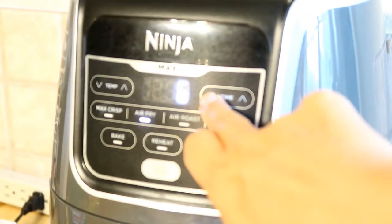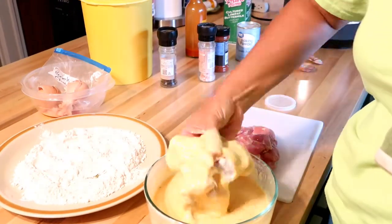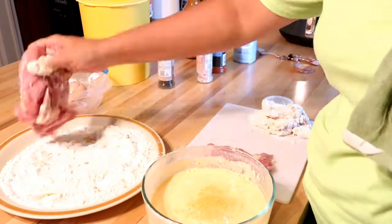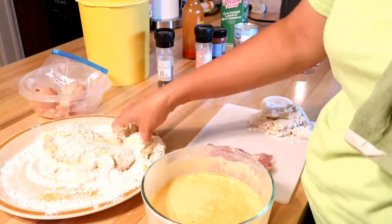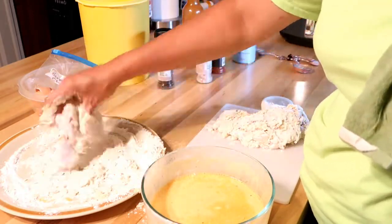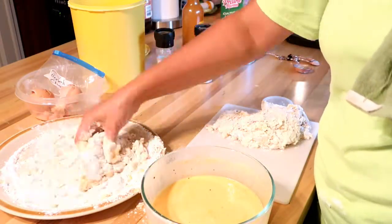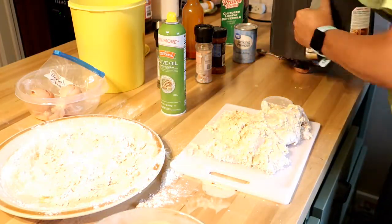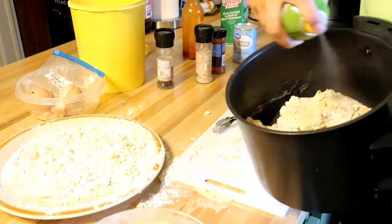You always want to preheat your air fryer to whatever the suggested cooking temperature is. I'm going to take my boneless skinless chicken thighs, dredge in the flour, then into the egg mixture, then back into the flour, and set aside. Repeat for the rest of your chicken. Now, this is something I would do differently — I had too much egg mixture on my chicken. The recipe even says to drip off the excess, and I didn't do a good enough job, so some of the chicken was a little eggy and not fully cooked through.